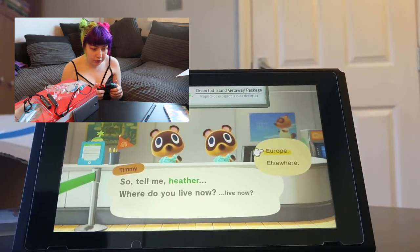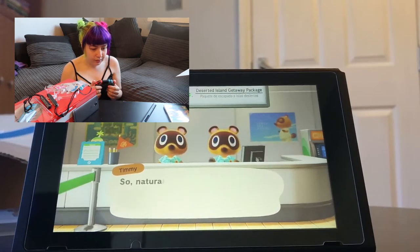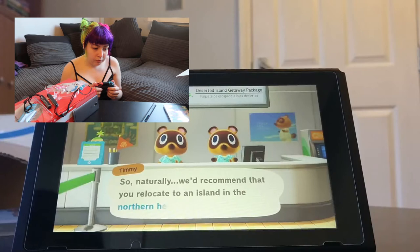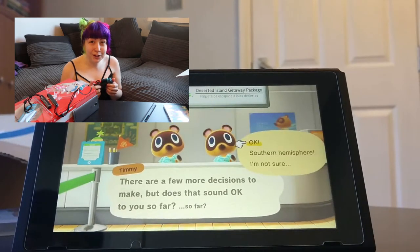Where do I live now? Europe. Excellent. So we would recommend the Northern hemisphere. I'm going to go for it even though I do want the fish that you get if you don't.